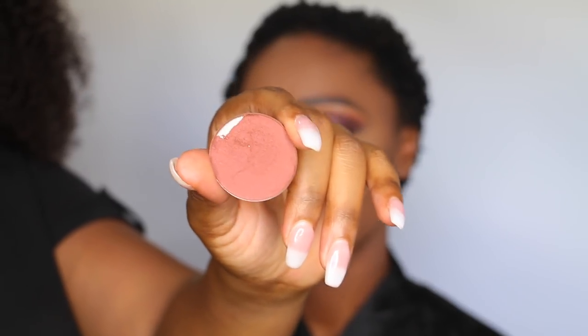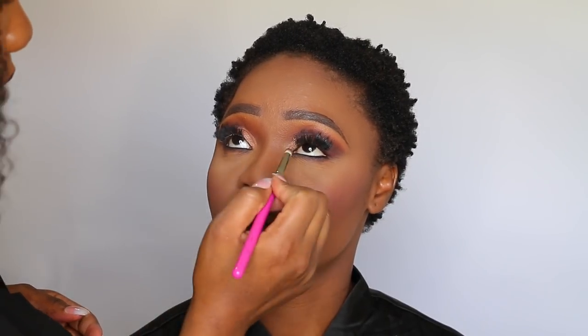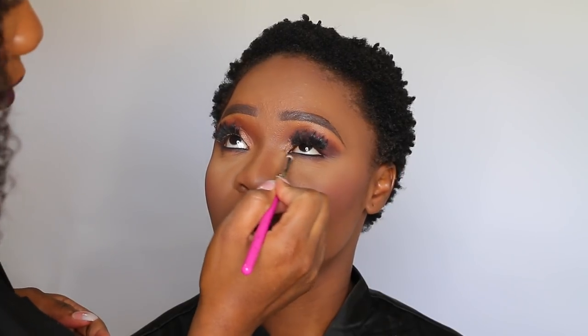Then I moved on to blush. For blush, I used the LA Femme blush in the shade Sienna to give a perfect flush of color on her face. Right after that, I decided to smoke out her bottom lash line using the same colors from the crease to add a little more dimension to her eyes.